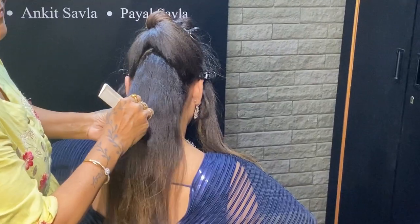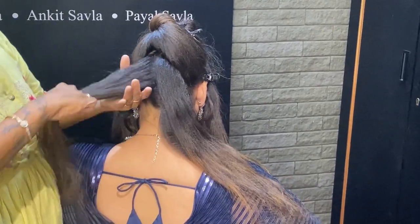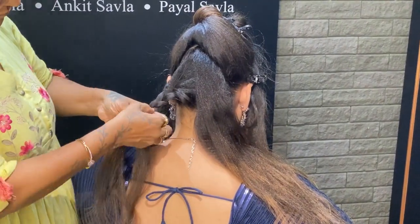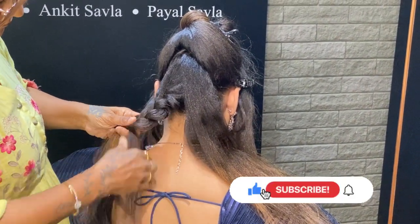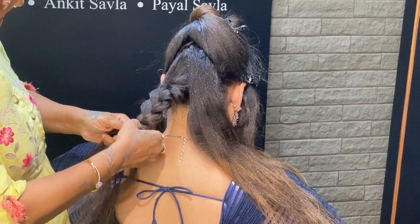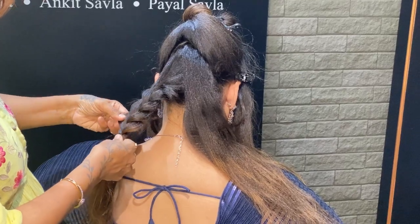Hello guys, once again we have brought a very beautiful hair styling tutorial. If you are new on our channel, please subscribe and click the bell button so that you will get notifications of other videos. We are going to make a very different hair style.